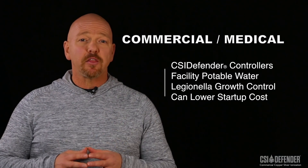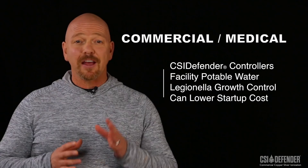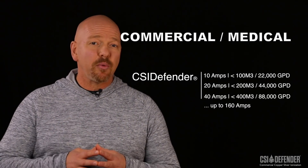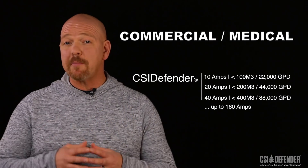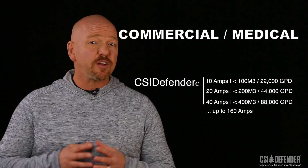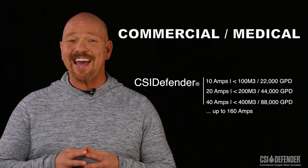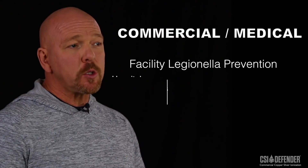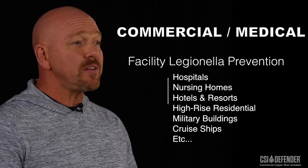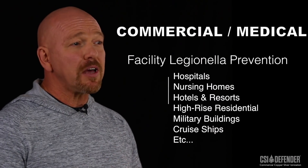Keep in mind that there are some larger controllers out there that could lower your startup cost. CSI Defender, for example, in addition to 10 amp controllers, also manufactures models that can deliver even higher amperage capabilities ranging from 20 to 160 amps. These larger commercial CSI units should be considered in facilities having more than 100 cubic meters or 22,000 gallons of water usage per day.